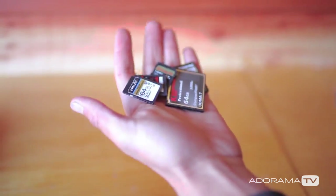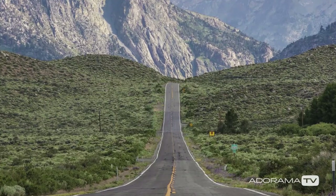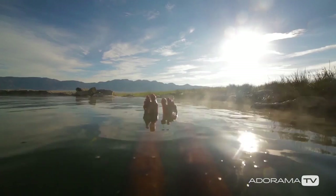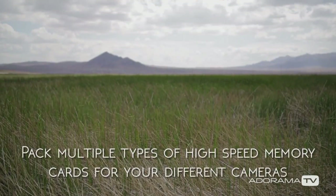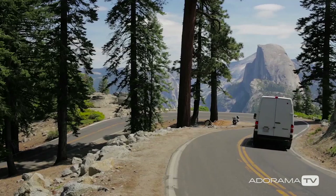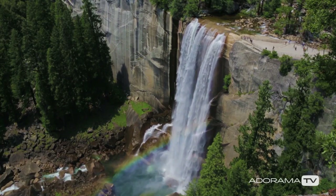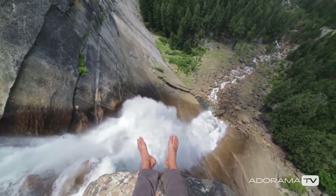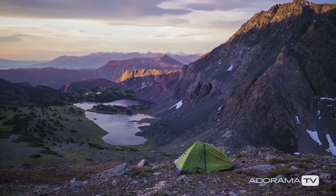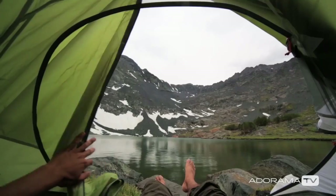Something else to consider is memory cards. When you're off the grid or traveling, offloading footage isn't something you always want to be doing — the times you'll be able to do that are fewer and far between. Say I need 128 gigabytes of card space; I'll maybe bring three, four, or five times that amount. I don't need to back up files every day — maybe at the end of a week or a multi-day trip. Having extra card space gives you a lot of latitude.